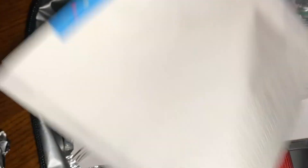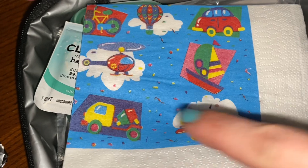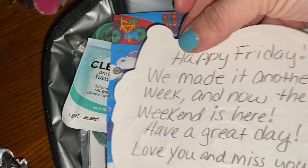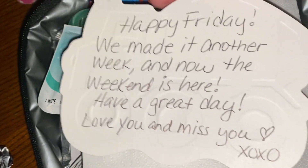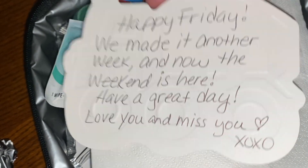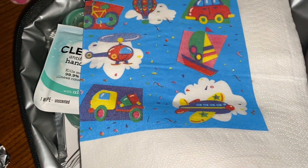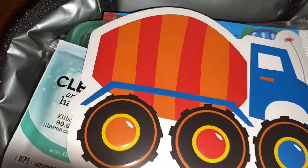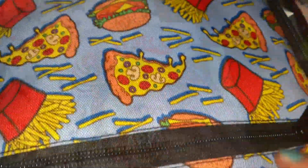And for the napkin, we have this little vehicle napkin which has a little cement mixer right here. And I have a cement mixer note card — what are the chances? Happy Friday, we made it another week. And now the weekend is here. Have a great day. Love you and miss you. Heart XOXO. For sweet treat, a single Rolo — I'm going to add that to the mesh portion. And that's done.